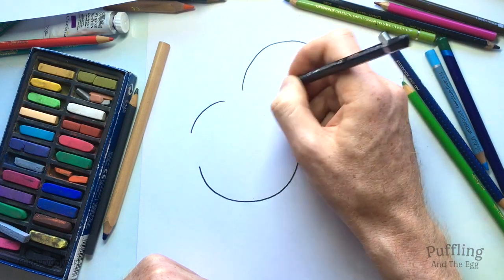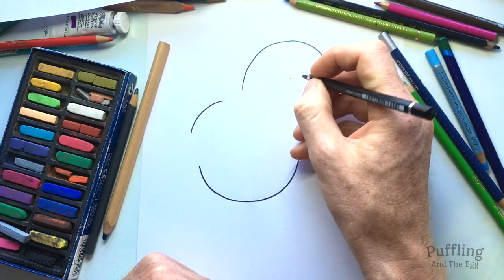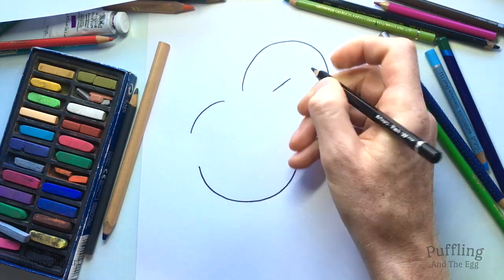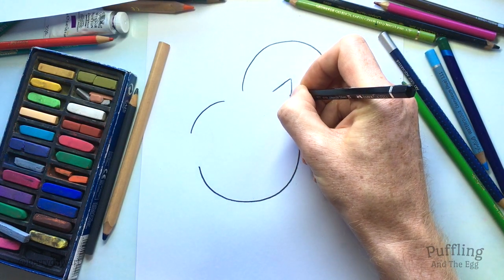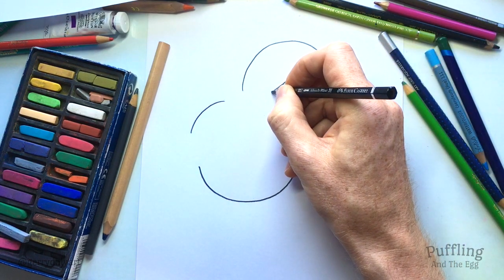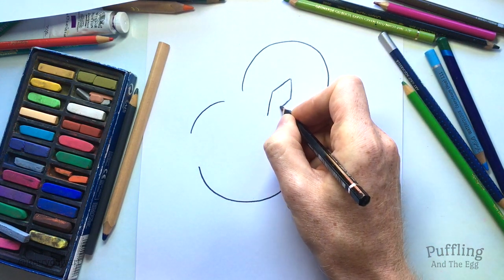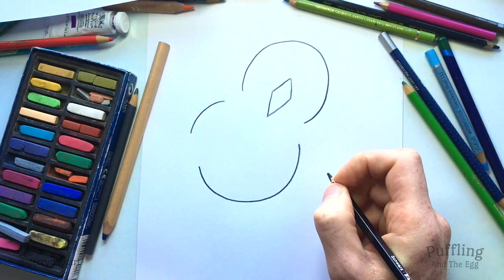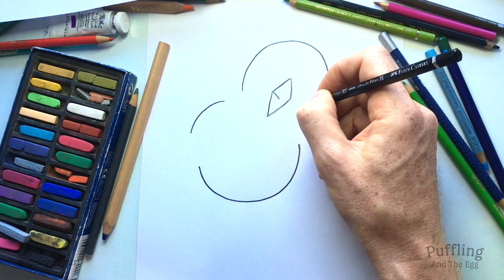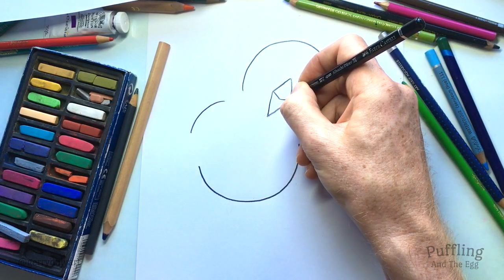So let's go on to her head. We'll put in Puffling's beak first — put a dot here in the center and then we will do two lines at an angle coming out like this. So that's her upper beak, and then her lower beak will be again two lines at an angle and we end up with a diamond shape. Next, to show that her beak is closed, we'll just put in a line going down at a little angle and then back up the other side like that.